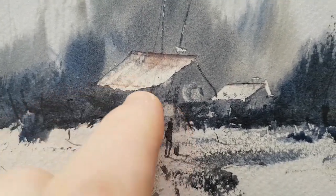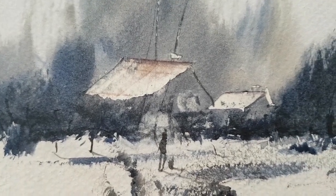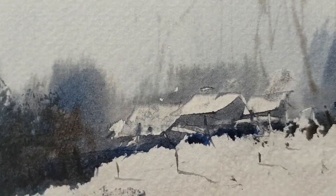The buildings — you can see all I've done is a roof. The rest of it is just left up to the eye — the viewer's imagination fills the rest in. Same with the ones on this side. It might look complicated, but it's just three roofs. That's it.